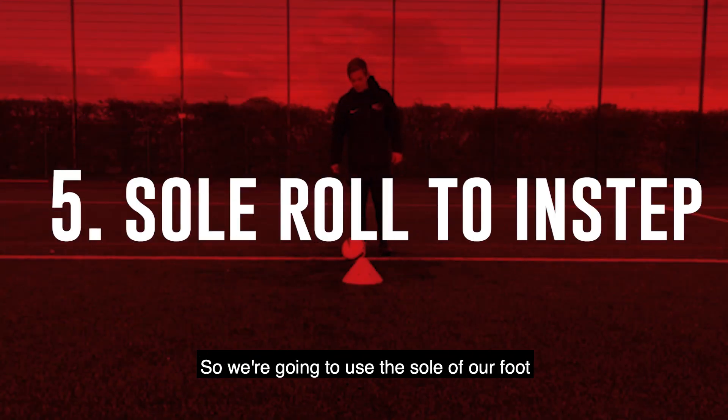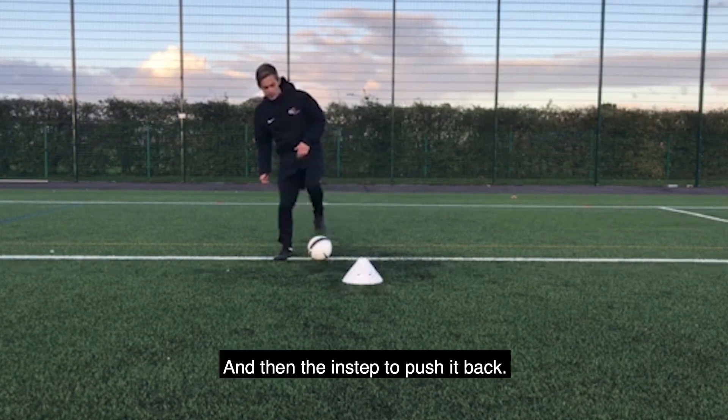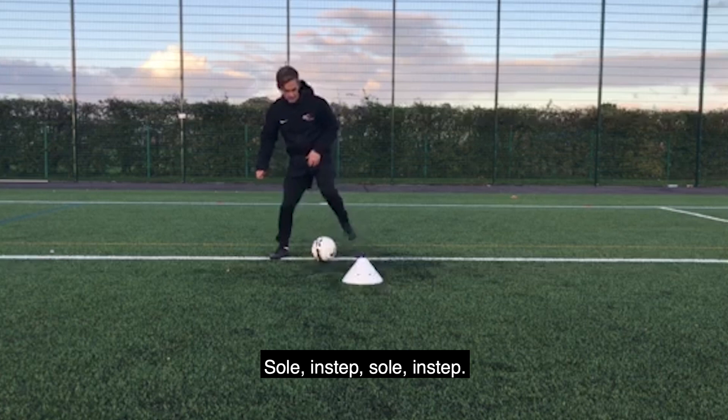Okay, so next one we're looking for the roll to instep. So we're going to use the sole of our foot to roll the ball out and then the instep to push it back. Sole, instep, sole, instep.